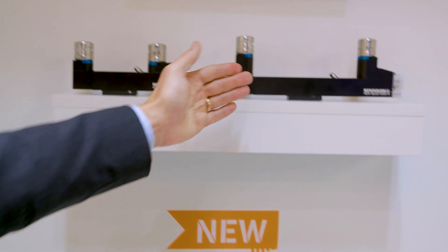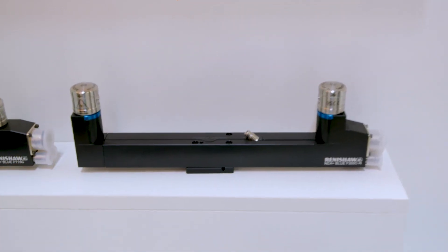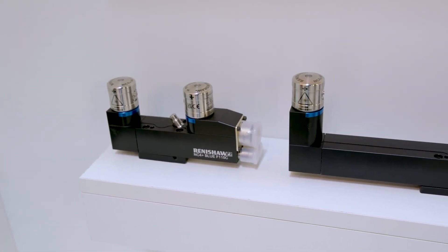So this is actually the second generation of Renishaw's NC4 Plus Blue system. It's been going very well for us since we launched it a couple of years ago, and we've decided to expand the range — quite literally. When we started, we just had the 115 and the 145 system, the two compact units you can see here. We've now added the F230 and the F300, so customers can have a complete range of measurement solutions with their Renishaw non-contact.